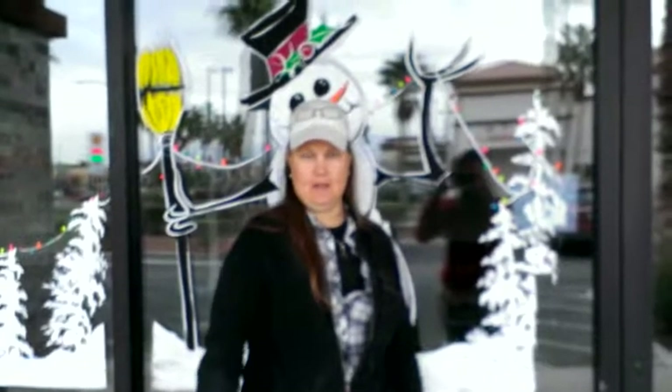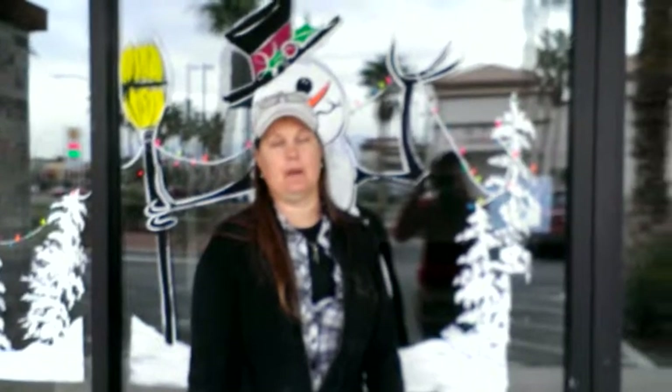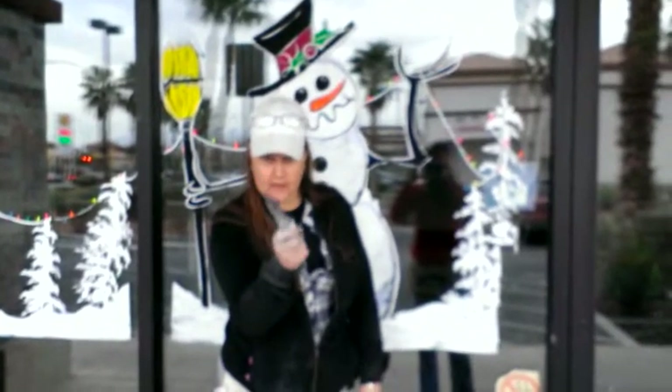Hi, this is Maria Burgess from HolidayWindowPaint.com and I wanted to show you a different way to take off tempera paint, if you choose to use tempera paint — but only use it in dry climates.